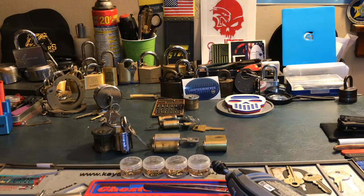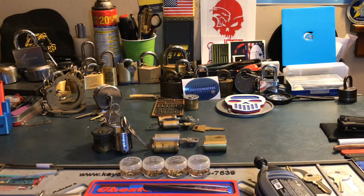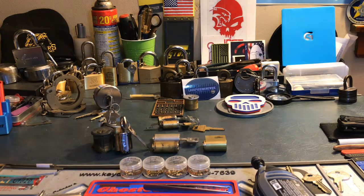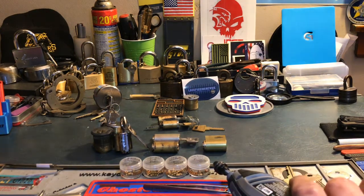Hey guys, welcome back. Something a little different today — I've been getting questions about how I make my challenge locks, what I use, what tools, whatever. So I figured I would just show you guys.